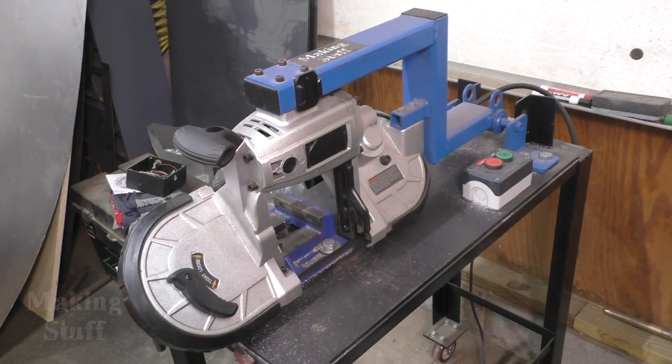Now I know some of you guys are wondering what happened to that band saw I made out of that Harbor Freight Porta Band. Well, I still have that saw — it's not going anywhere. It still works great. It's just that this Evolution saw will make miter cuts and the band saw will not.